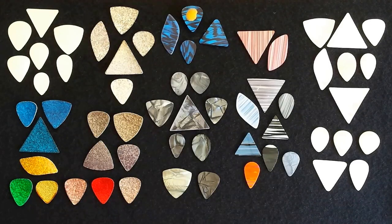Greetings again, PickFriends. Today we're taking a look at laminate guitar picks.